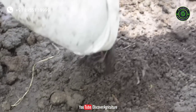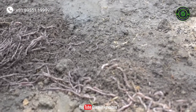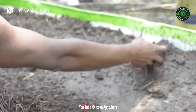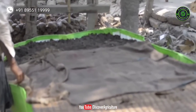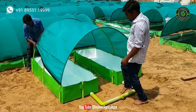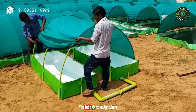Now you can transfer the earthworms. Get earthworms from local vermicompost farmers and keep the worms at the top of the bed. Within a few minutes, the earthworms will go inside the bed. After the earthworms go inside, cover the entire bed. This system helps to maintain sufficient temperature inside the bed, and earthworms grow well under a controlled environment.